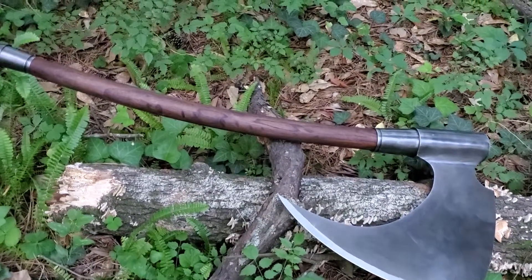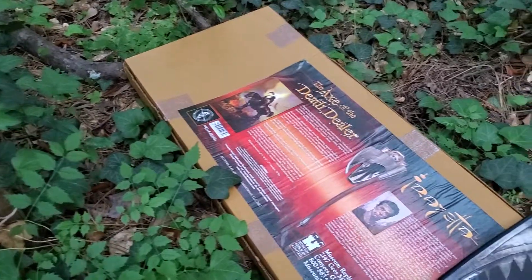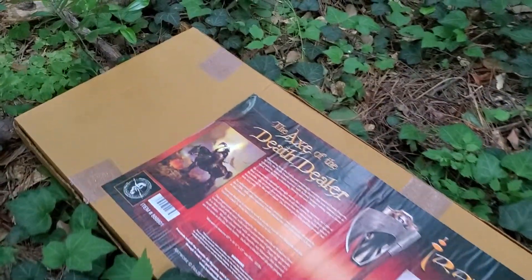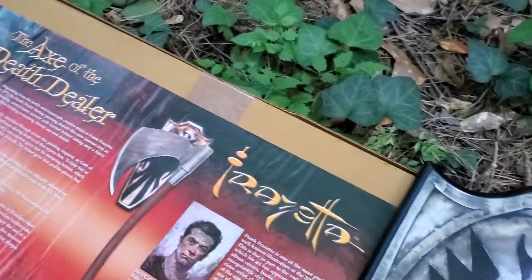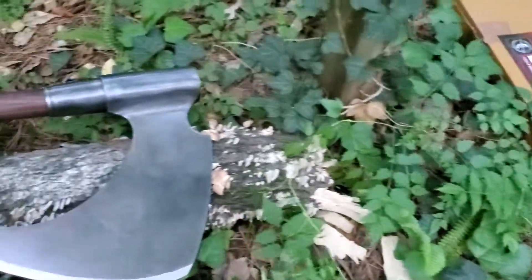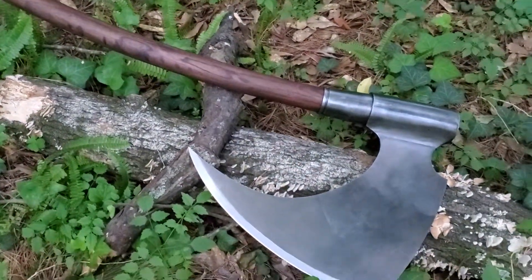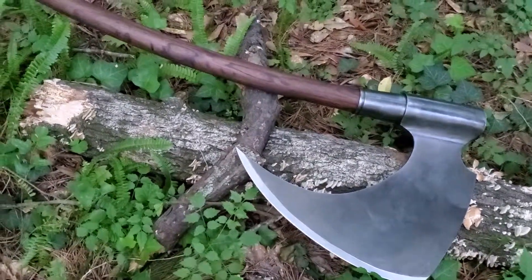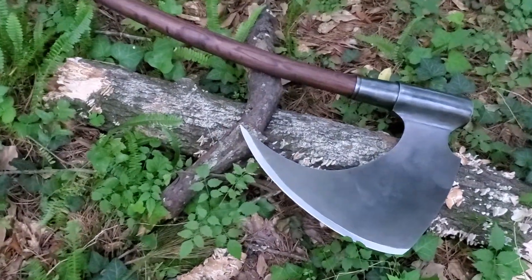The axe is about 43 inches and made from 1065 tempered high carbon steel — yes, it is sharpened. There's a box and a display plaque which is massive, featuring that same shield motif. I just cannot believe they were able to make a licensed version of this axe, and because I've known that painting for most of my life, it really brought his art to life.